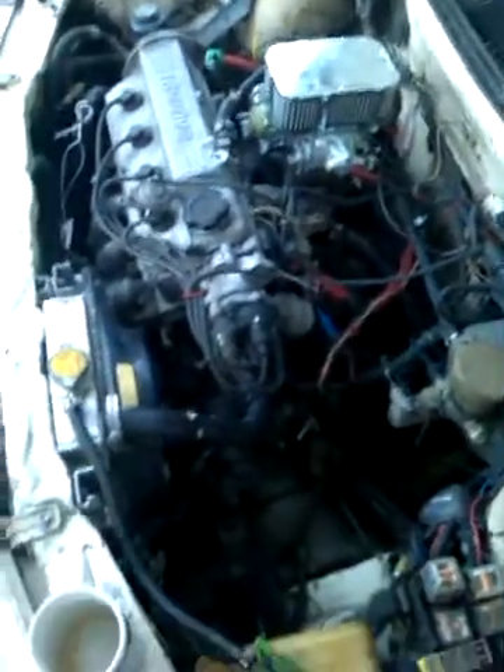It sounds beautiful. I promise, I promise tomorrow I will change the alternator, because mine is damaged. I will change the spare plugs, do a little maintenance on the distributor.